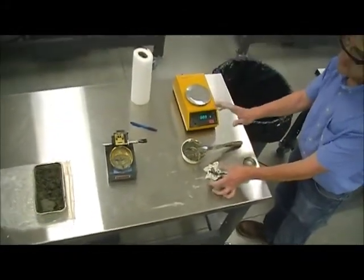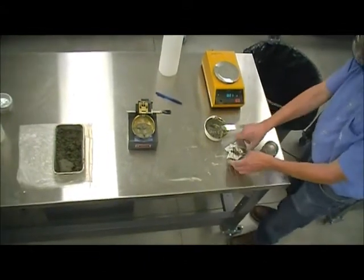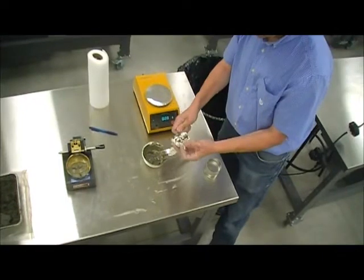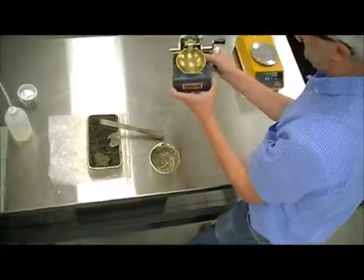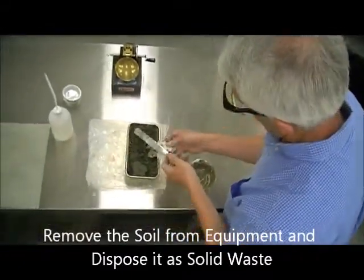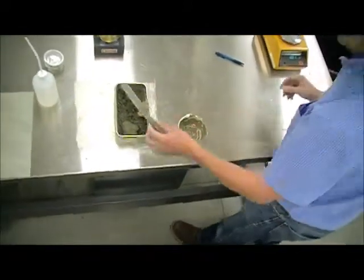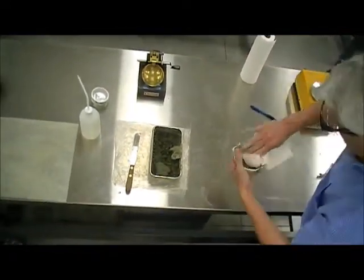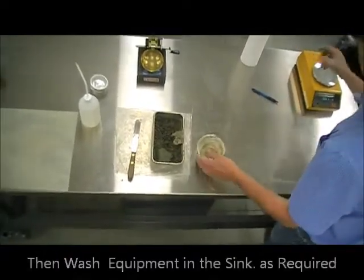Having done the liquid limit test, as you can appreciate, it can be a messy type of test. It's really important that you take care of the equipment when you're done and clean the material right away, because if you leave this sitting until the next day, it's going to be hard like a rock and a lot more difficult to clean. When you're done with all the testing, the equipment should look in the same condition that you found it. We get rid of the soil portion as much as possible as solid waste, and only after we have cleaned the solid waste out of the way does this material go into the sink.